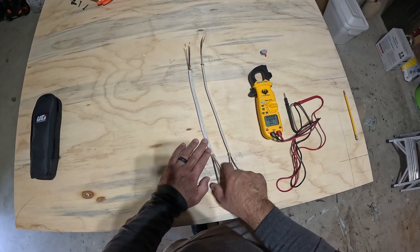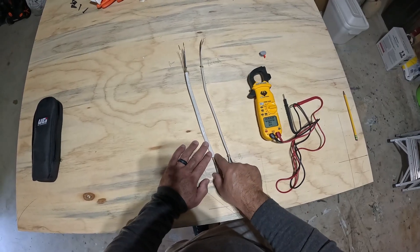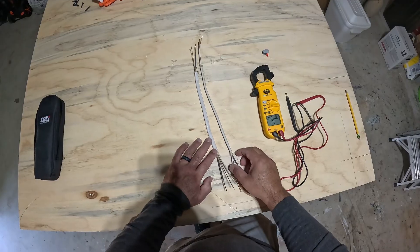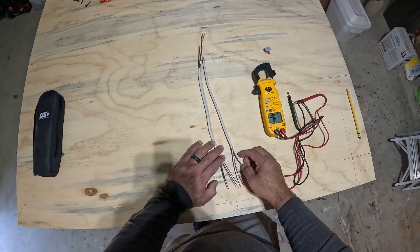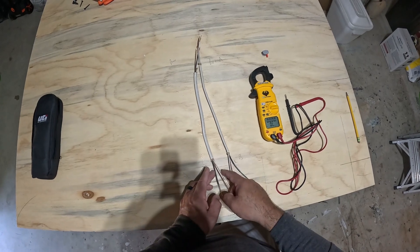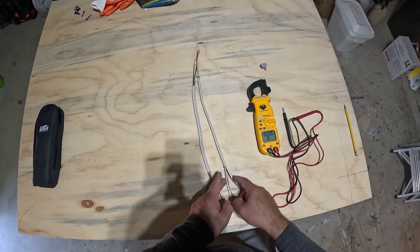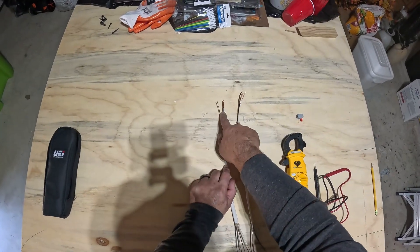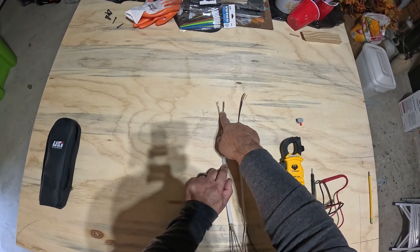If you look inside the box you can see which wires are together by identifying the jacket coming into the box. You'll see there's a set of wires attached to that. For those purposes you can pretty much determine that this bunch is with this set and these are with this set. But if you've identified that this is your hot coming in...